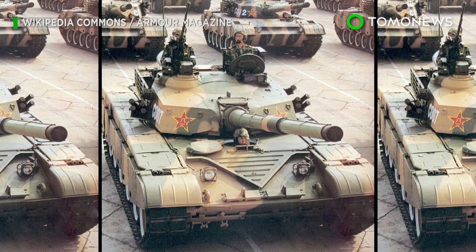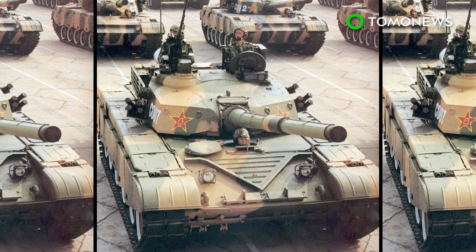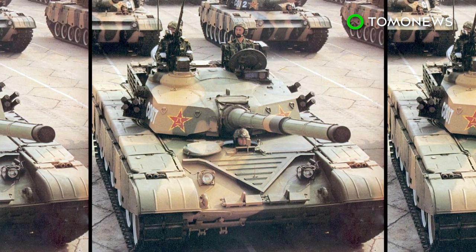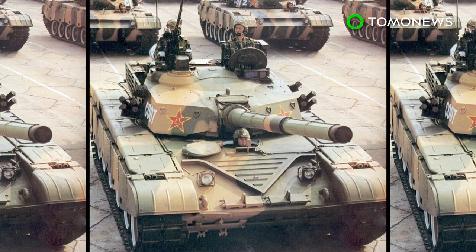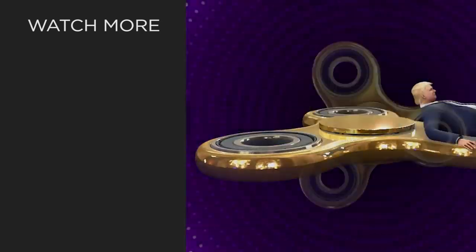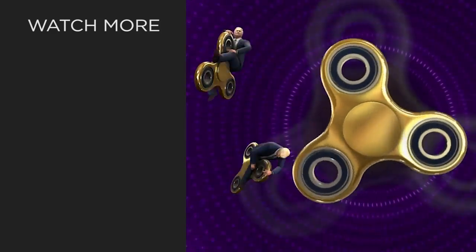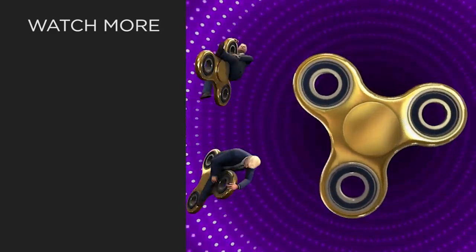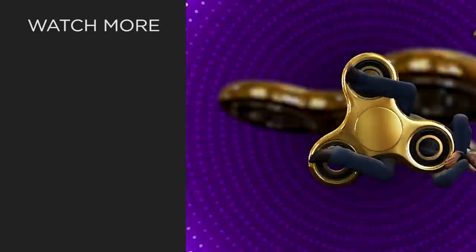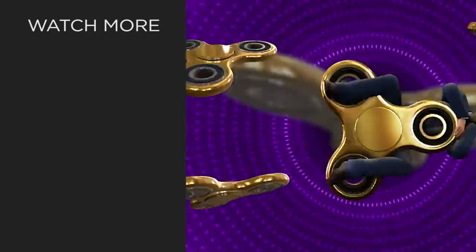China has fielded and produced around 600 Type 99 tanks, including original Type 99s and the more advanced Type 99As, since they entered into service in 2001.